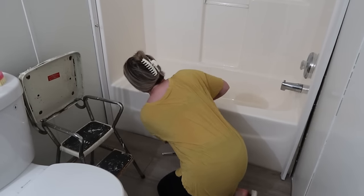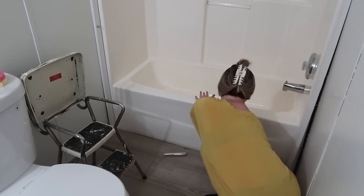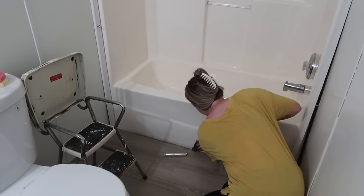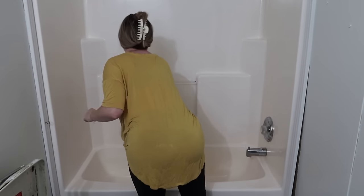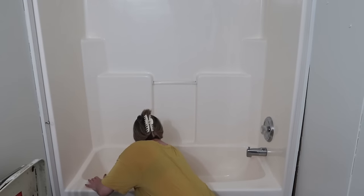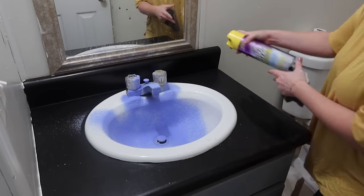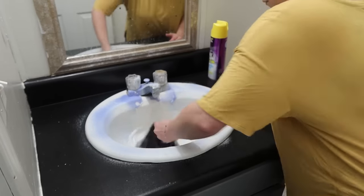Once I've got the surface clean and rinsed, I'll take a towel and dry it off really good, then let it air dry for a few minutes so we don't have any moisture. While I'm waiting, I'm going to go ahead and clean this sink so that'll be done and out of the way — it hadn't been cleaned since we started working on the house either.